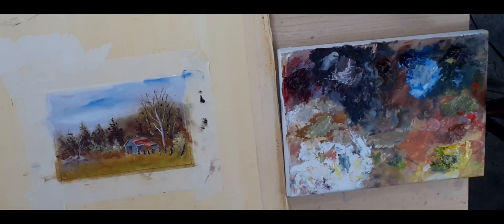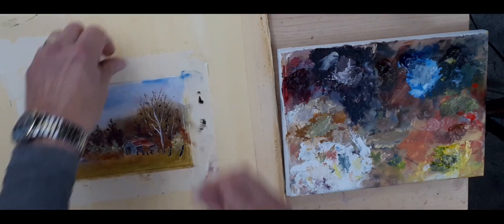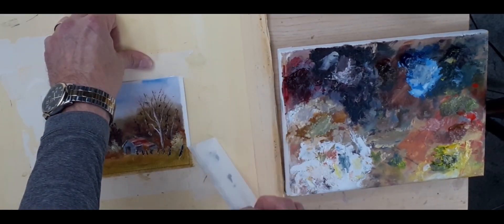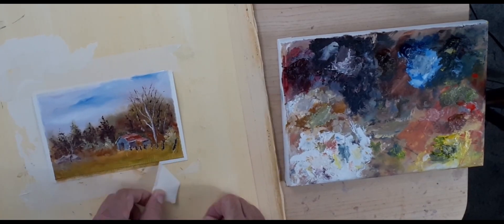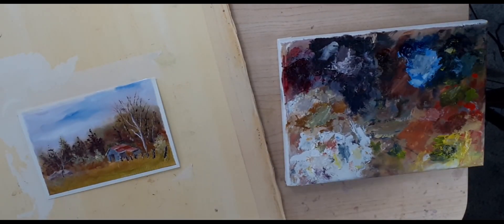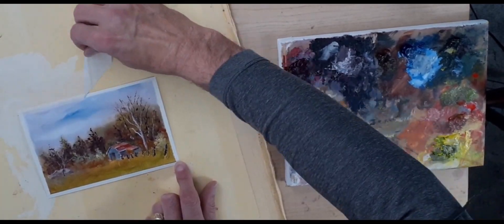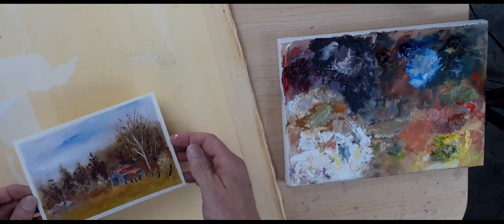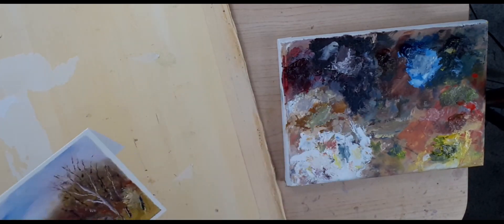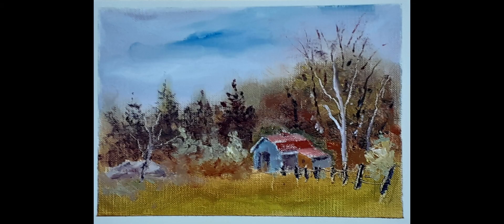Let's just take this off so you can see the border on it. I'll sign it tomorrow when it dries, and I'll put the embossing stamp on it right here. A nice little card, nice gift, good practice. Thanks for watching — see you on the next one.